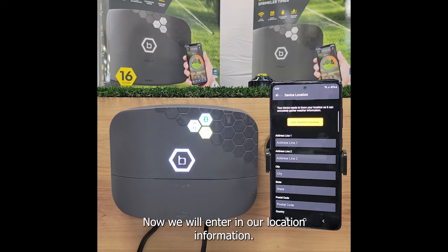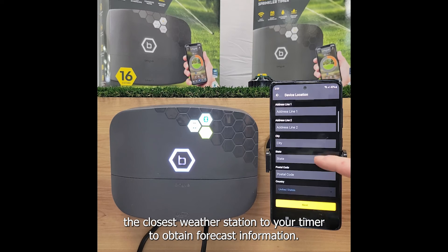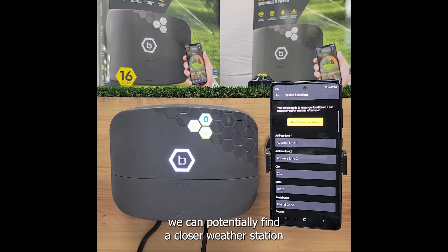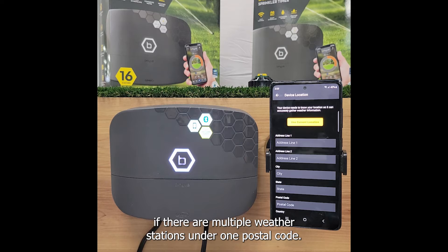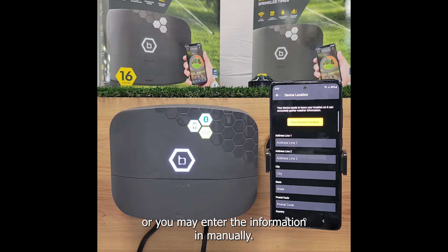Now we will enter in our location information. This information is used to identify the closest weather station to your timer to obtain forecast information. The only required field is postal code, although with a more accurate location we can potentially find a closer weather station if there are multiple weather stations under one postal code. You may select use current location to let the app auto fill the data, or you may enter the information in manually.